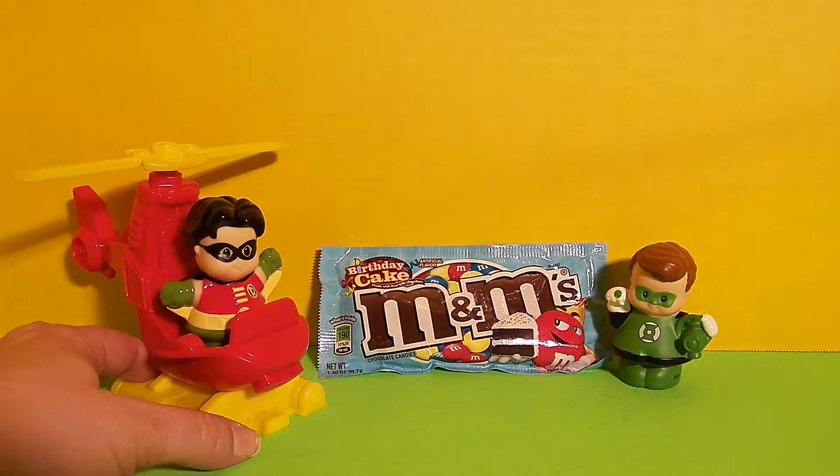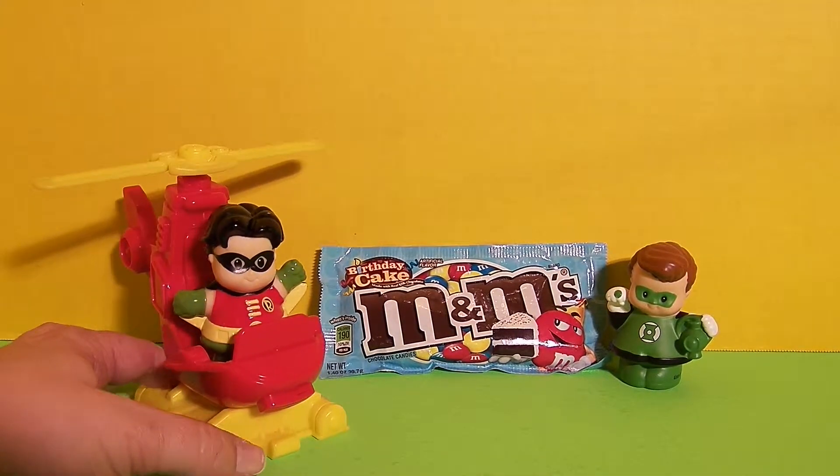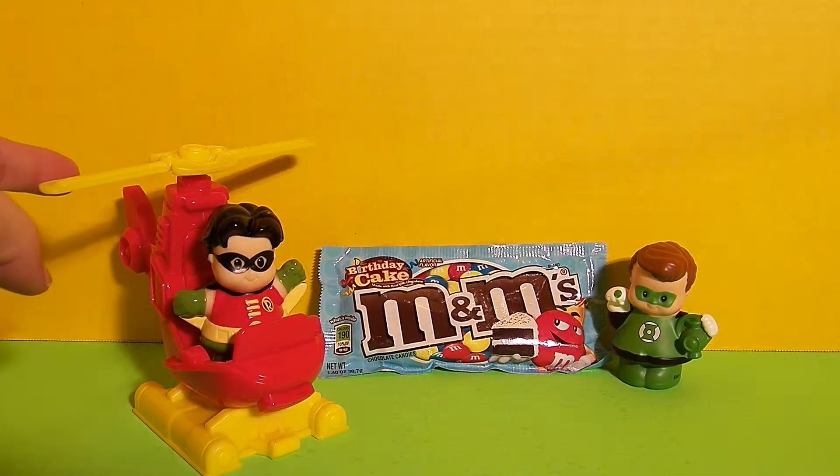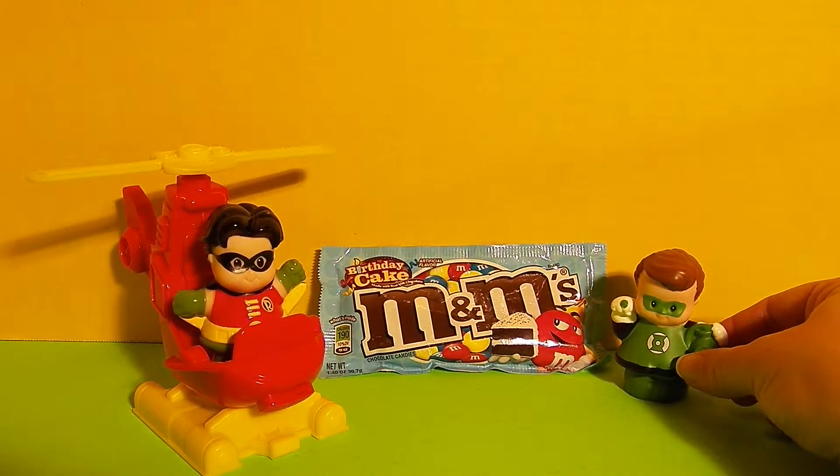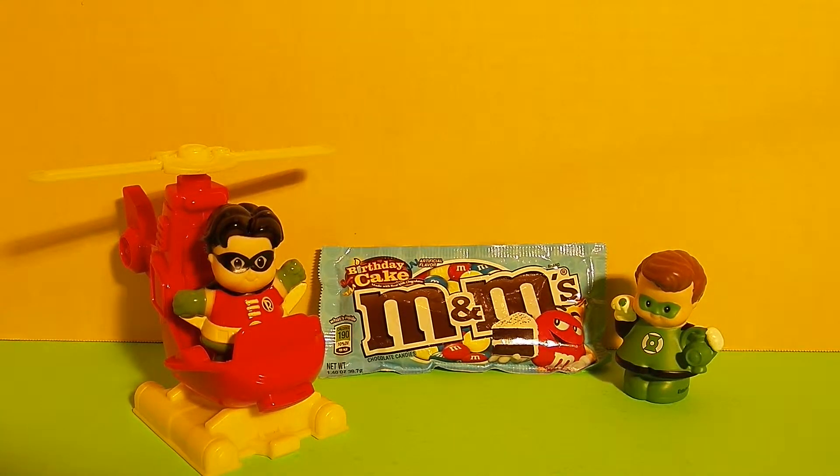Hi, I'm Robin. How do you like my helicopter? Isn't it pretty cool? The propeller spins. Hi, I'm Green Lantern. Like my ring? Yeah, that's a cool ring, Green Lantern.